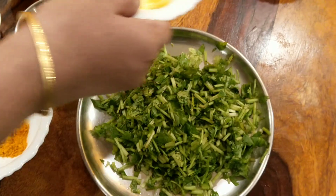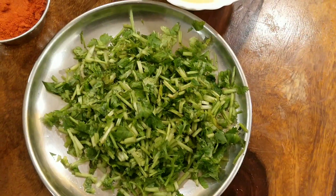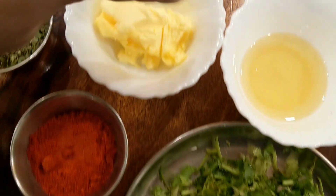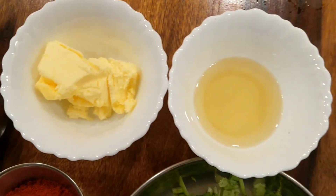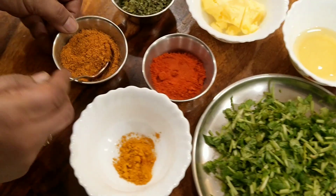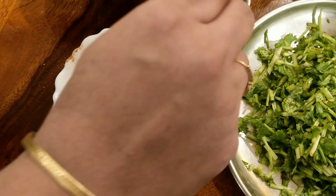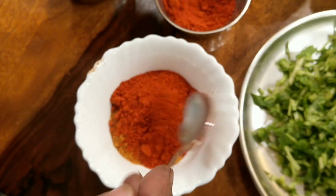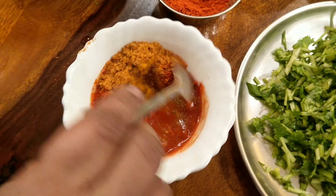Some turmeric, some fenugreek leaves, cilantro leaves, butter and a little bit of oil as well. So we will be cooking this mainly in butter and oil. Before starting the process, let's mix the turmeric, Pav Bhaji masala and the chilli powder into a fine paste by adding a little bit of water.